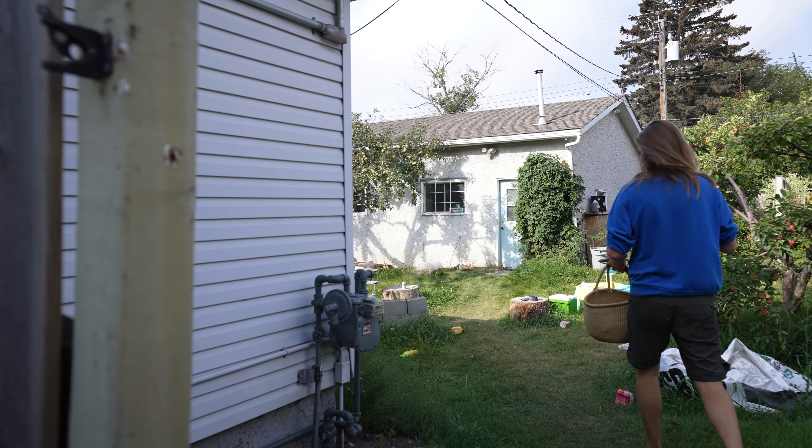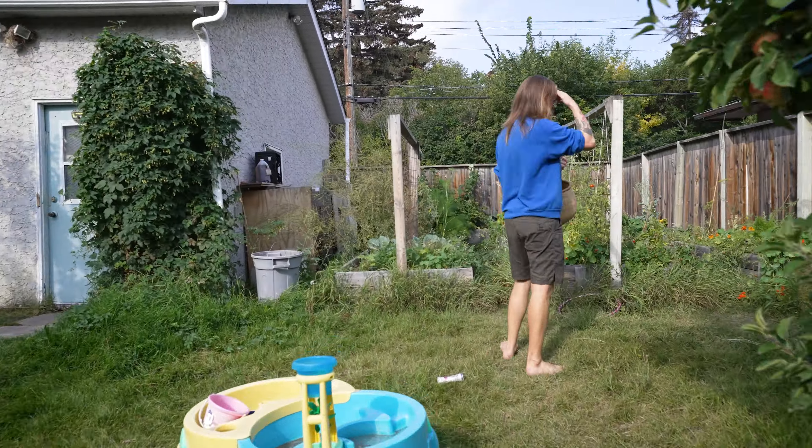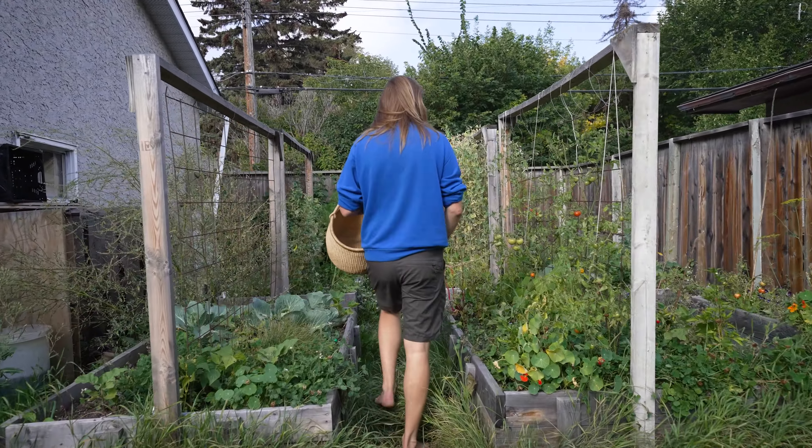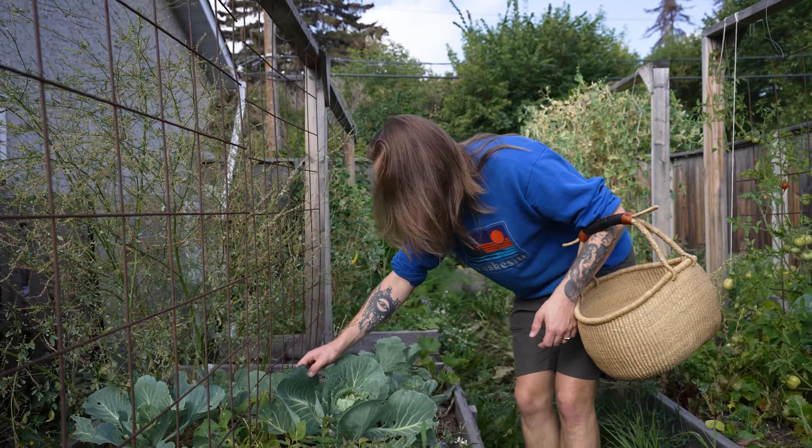If you're lucky enough to have a home garden where you can grow your own vegetables, or maybe you've been to the farmers market and spent like 40 bucks on cucumbers and now you're drowning in vegetables wondering how you're gonna use all of these up before they go bad — I'm here to help. Today I'm gonna show you a few very basic, very easy preservation methods that anybody can do at home so those vegetables last as long as possible and you can eat them for months to come.